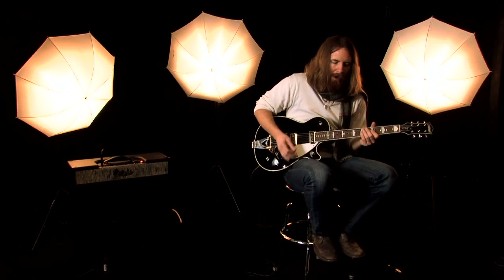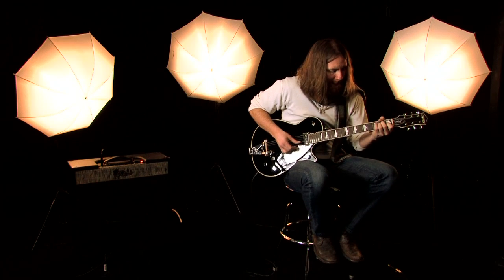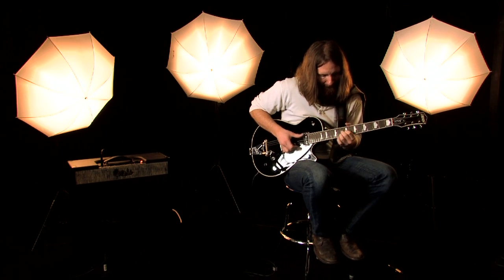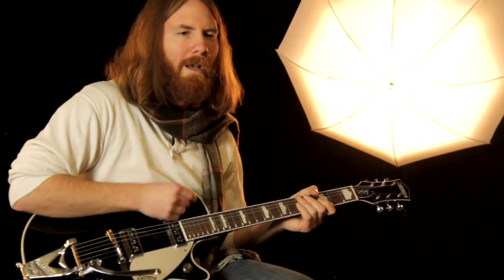This is everything wide open here on the neck. Let's hit that bridge pickup.